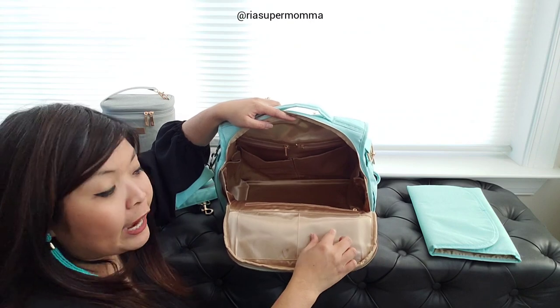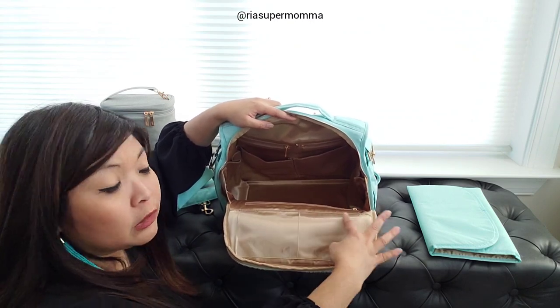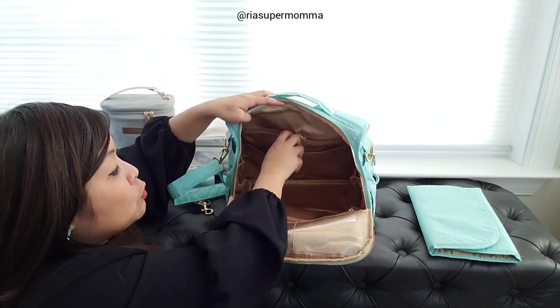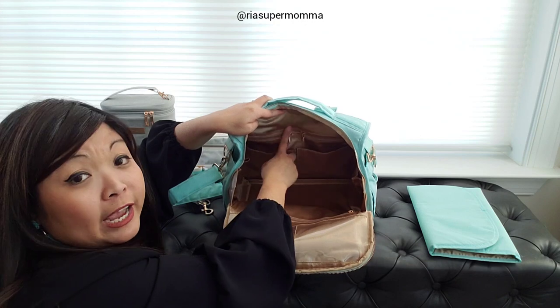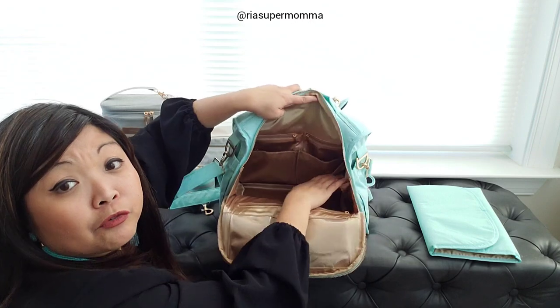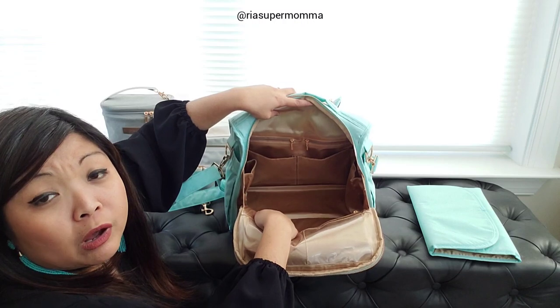It still has these two plastic window pockets - they can fit coin purses, a pack of tissues, small items. These are actually picture pockets so you can put a picture of your baby or family in there. There are also two small accessory pockets in the back where you can put small items.